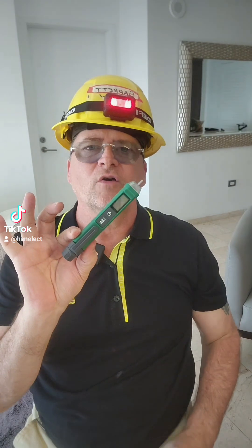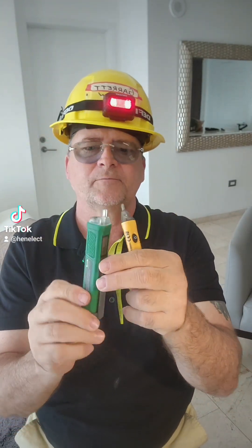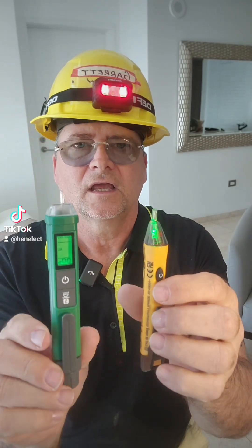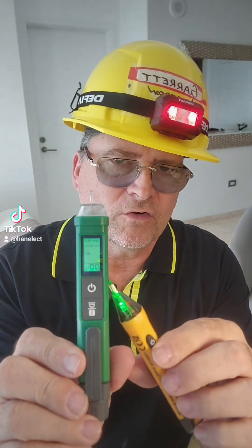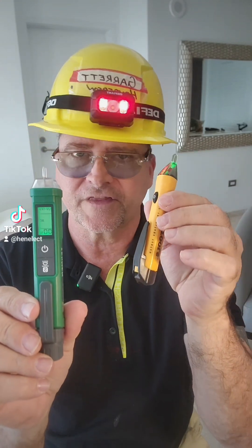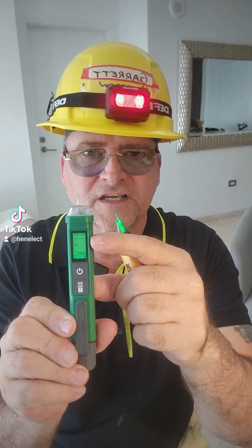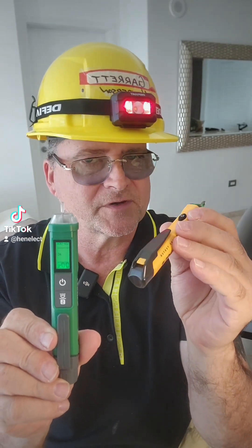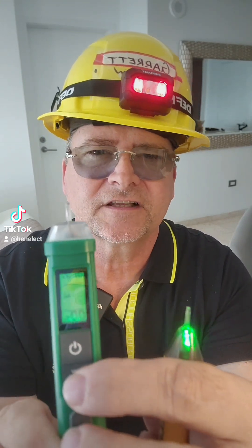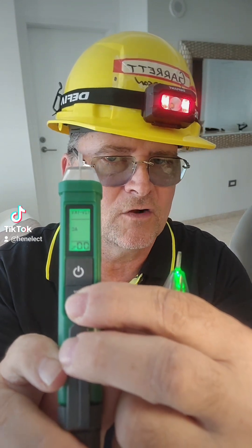This just lets you know if you're working next to anything live. The difference between this one and this one: if I power this up — this one works from 12 volts to 1,000 volts with a sensitivity adjustment. This one works from 50 volts to 1,000 volts with no sensitivity adjustment. This tells me exactly how strong the signal is; this just tells me that there's something present. This also has selectability for sensitivity — I can select between 12 volt and 70 volt, so 70 volt to 1,000 and 12 volt to 1,000.